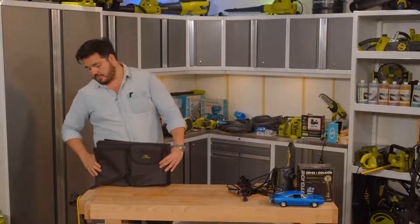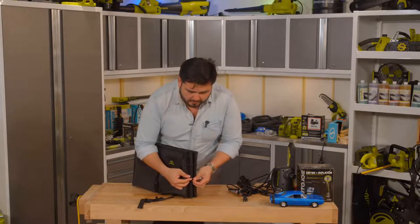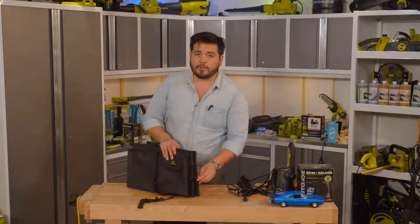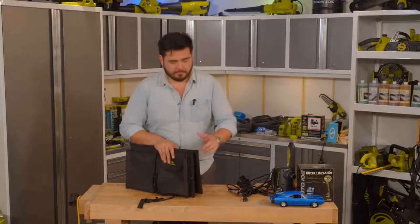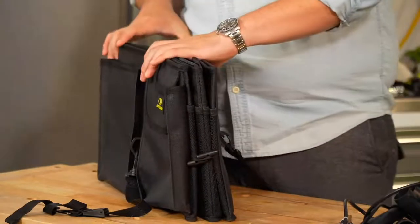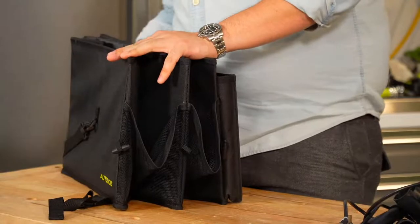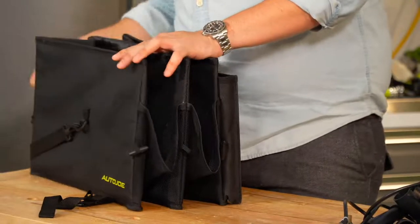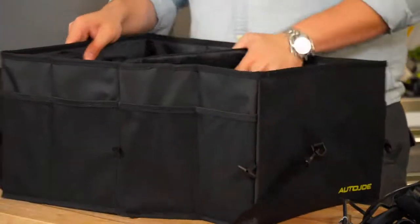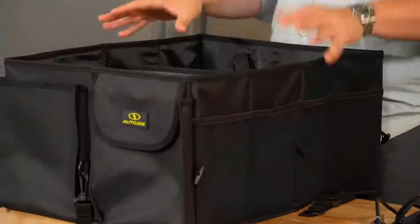It folds up into a nice compact shape with little toggles on the ends so you can tie things together. You can slide the toggle through the loop to hold each end together. You can use one toggle to hold one side, or two toggles to hold both ends. This makes it very versatile — you can choose the full-width opening or collapse one or both sections for the perfect fit.